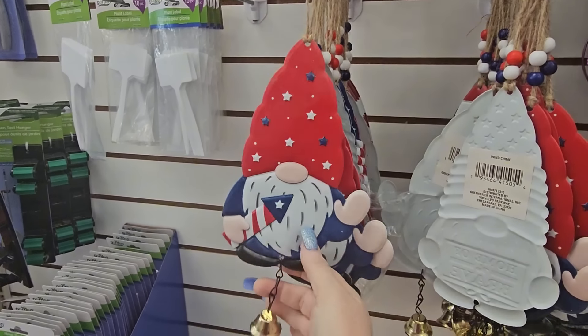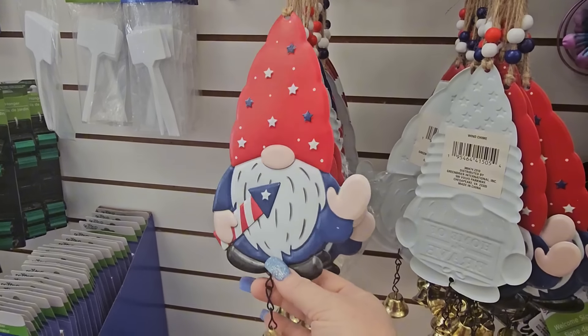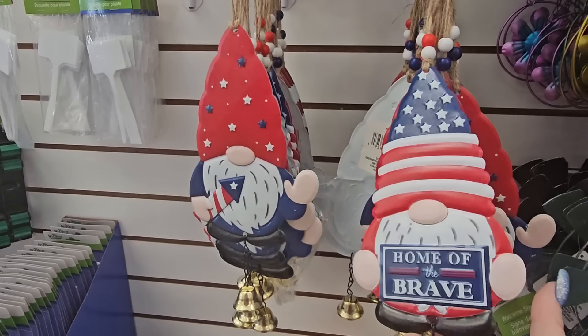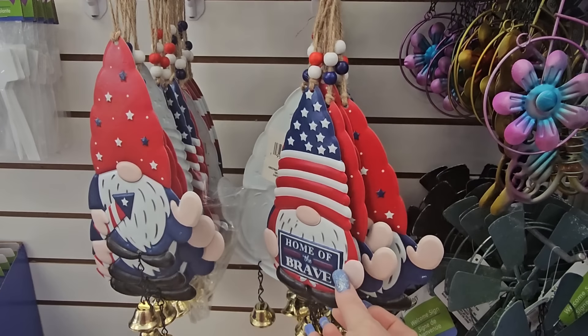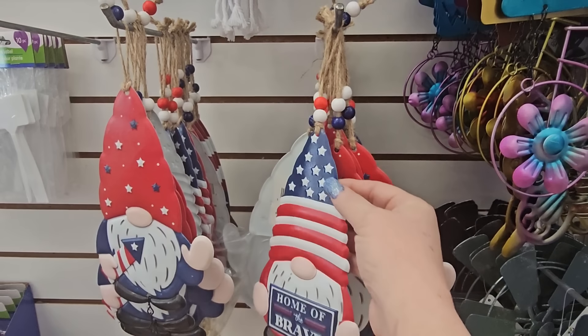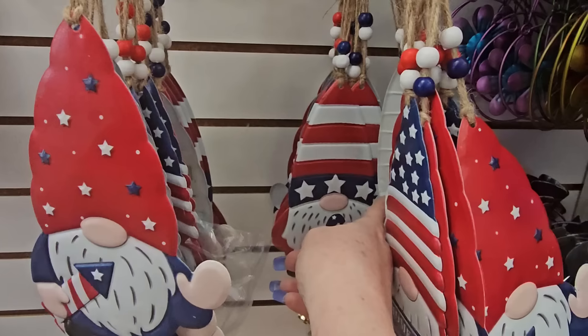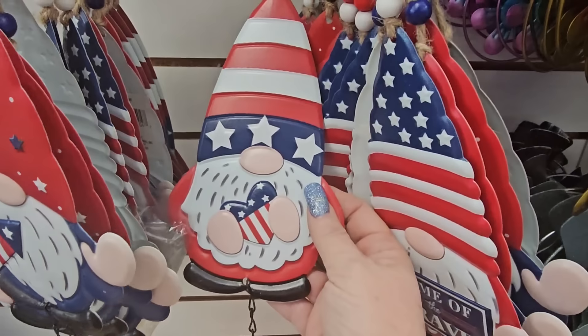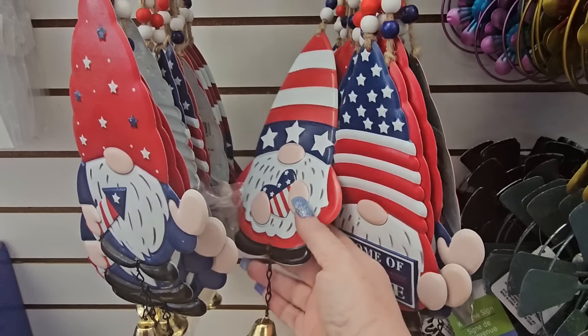I like these little gnomies — they've got twine with beads and a bell, they're wind chimes. This one is Fourth of July oriented — a gnome with a rocket in red, white, and blue stars. Another says 'Home of the Brave' with a blue hat with white stars. And this one has a red, white, and blue heart — really stinking cute.